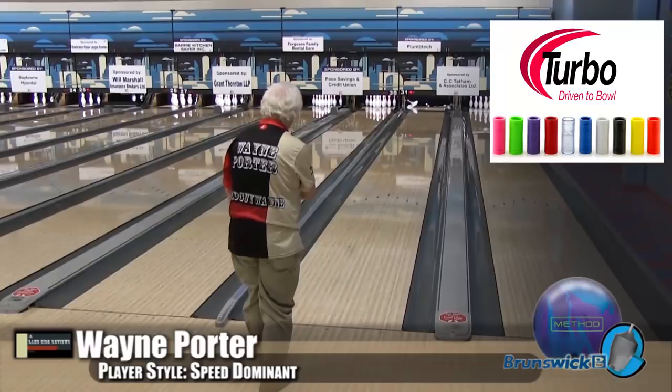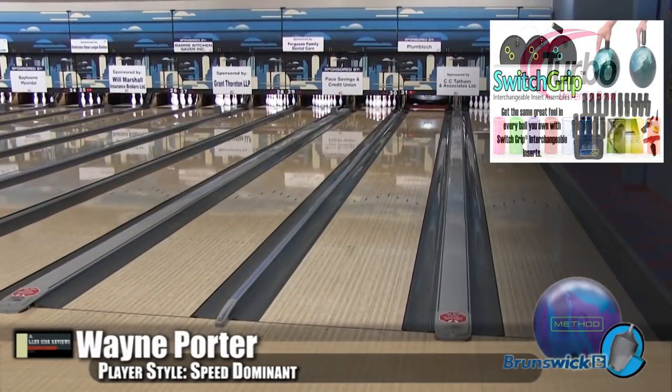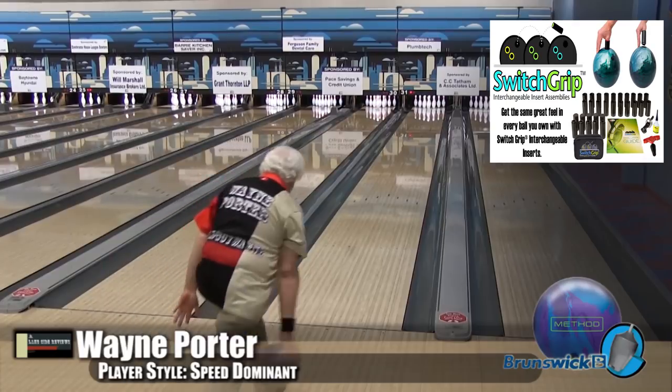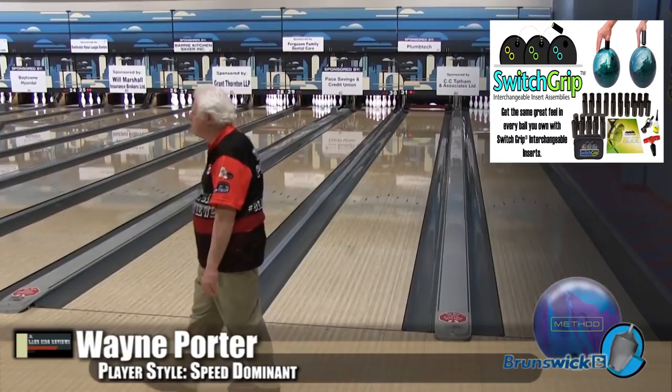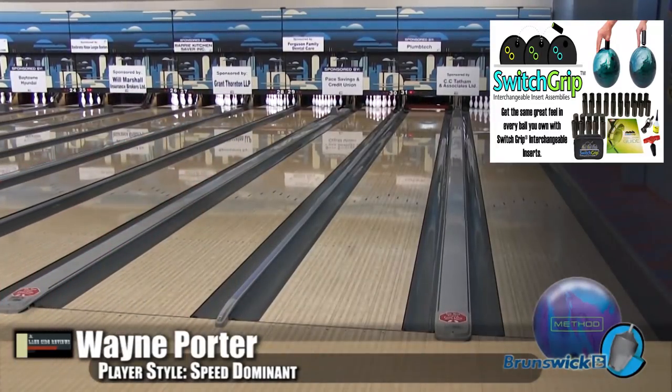I think every Brunswick staffer liked the Magnitude 55, but it was a little bit of a slower response ball — really strong, super strong, slowed down super fast. It had a good shape, but it could be really picky and you couldn't stay in it as long as you want. This new synthesis cover has a little bit more length.